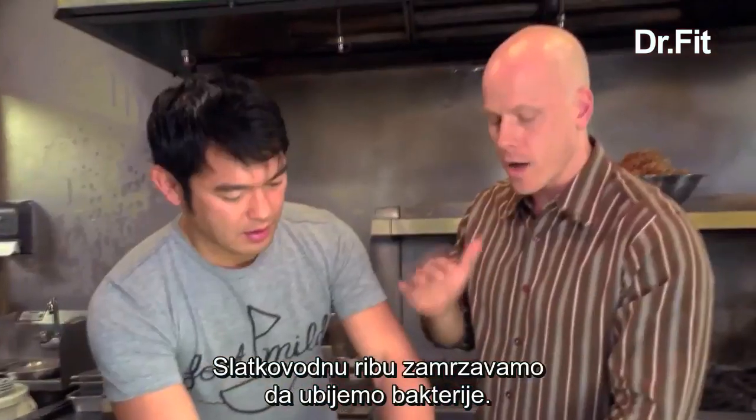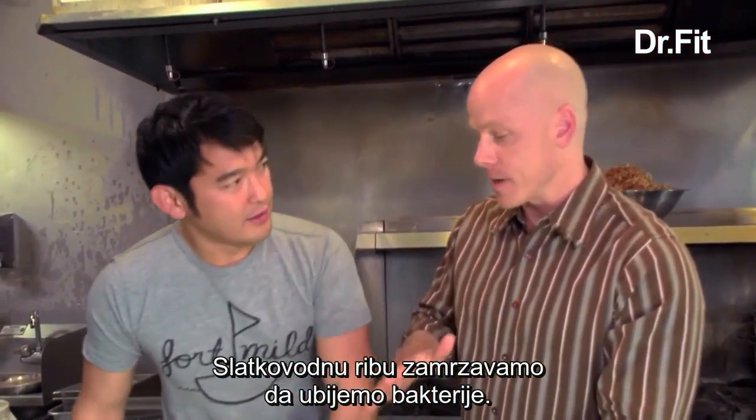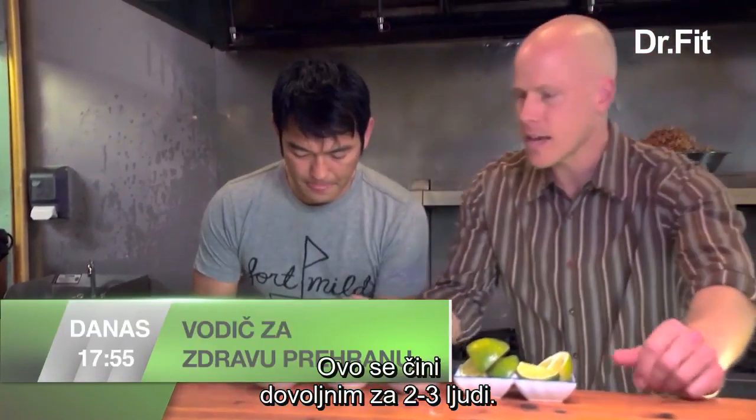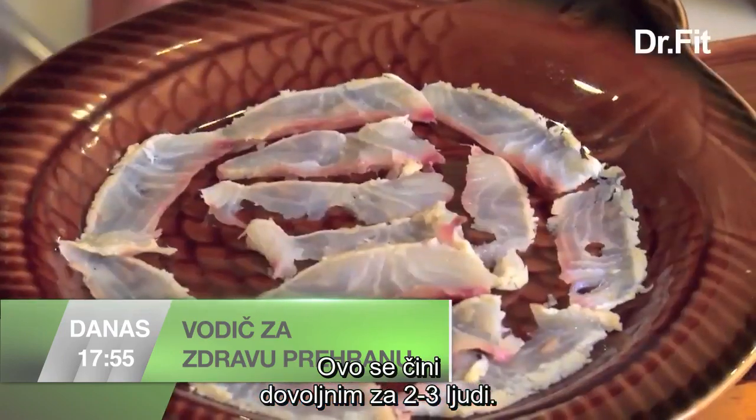It's not raw. What did you do to this? All the fish that I use, I freeze at first. And this one over here I've lightly blanched, so there's a contrast between what's cooked and raw and textured.